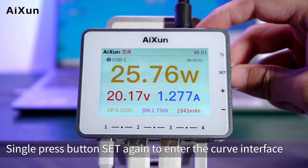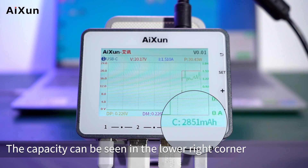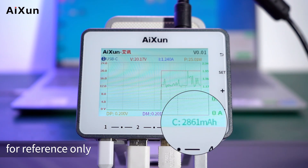Single press the Set button again to enter the curve interface. The capacity can be seen in the lower right corner. The currently charged power of the device is displayed for reference only.